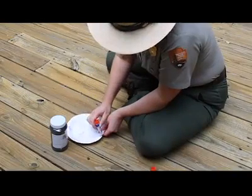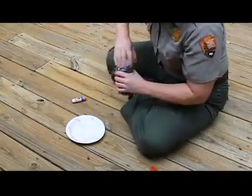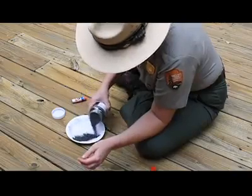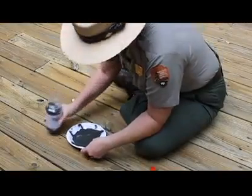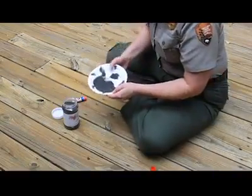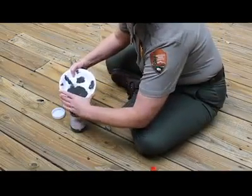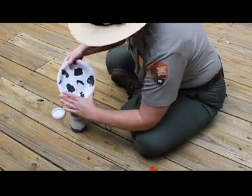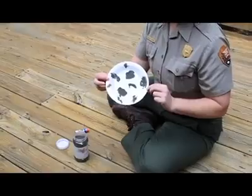It might not look exactly like the moon we have up in the sky, but that's okay. You don't have to worry about getting all the spots filled in — the imperfections make it even better. You then take your sand, pour it over your glue. If you get too much, that's okay. Just shake it around, get it covered really well. Then you can pour it back into your bottle or wherever you had your sand.